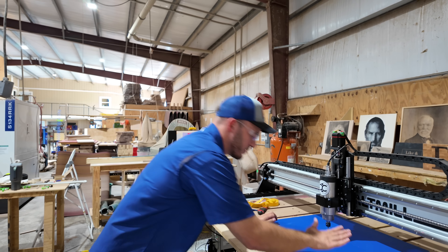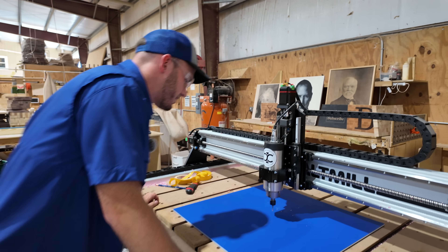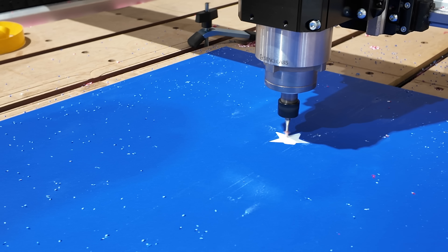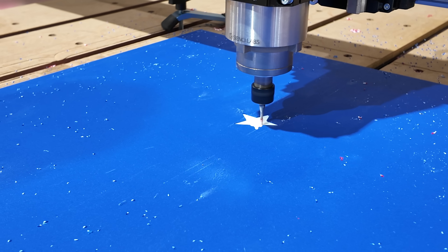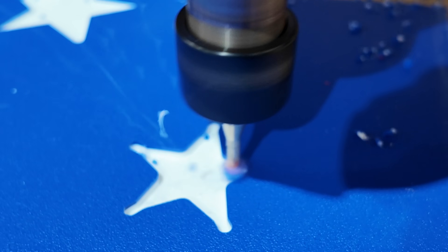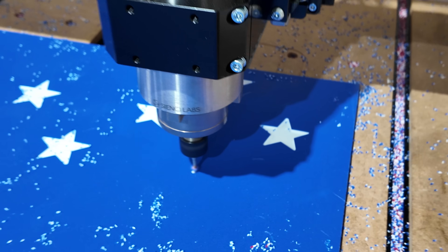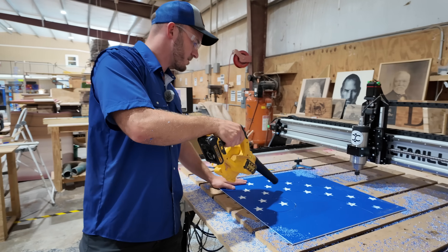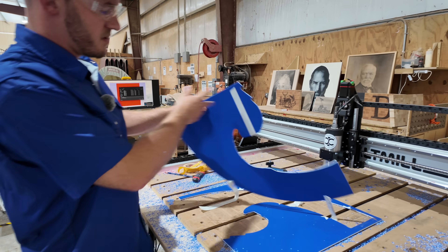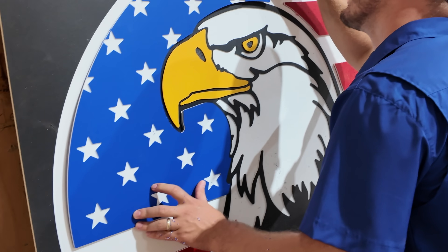Now we're going to cut out the blue. It's going to do the stars and then cut everything out. Blue is done — let's see if it fits. It's going to work!